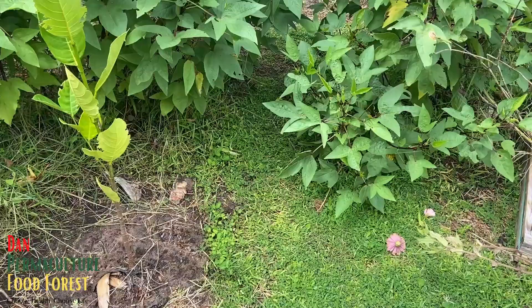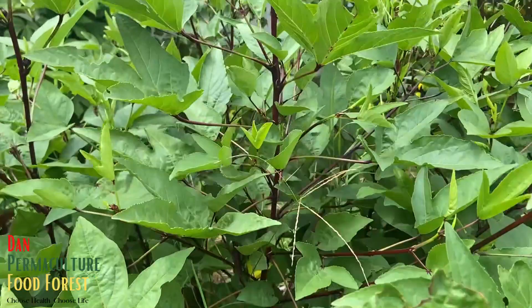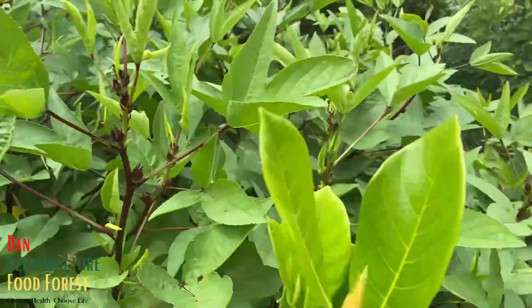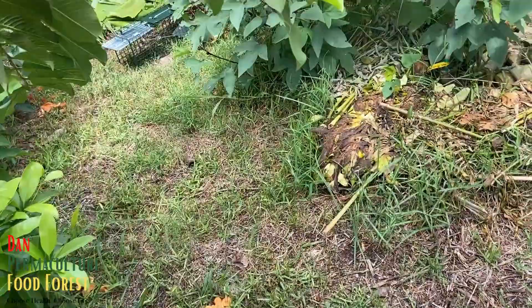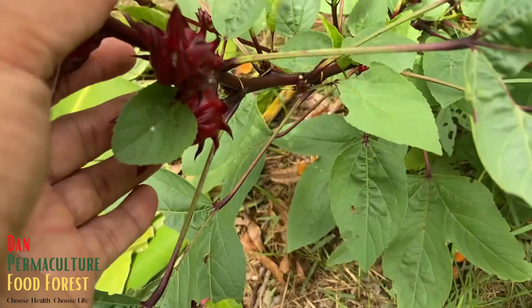Let's go check out the plants. Look how tall some of these roselle are — about six feet in height, that's how tall they can get. You always want to plant these in an area where if you want a lot of calyxes, you give them a lot of space to grow.